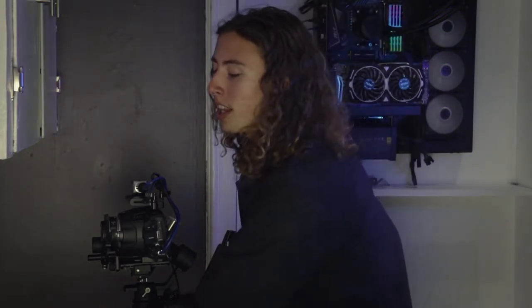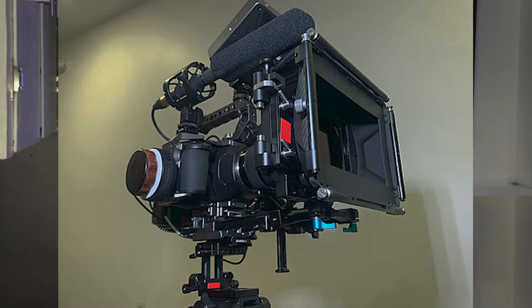I see all these YouTube builds where people come up with these rigs, but there's always one part I don't like. They either use a cage or they come up with a gimbal. Every one I find always has a follow focus system, and I don't understand why you need a follow focus system if you're using a handheld like the SmallRig.